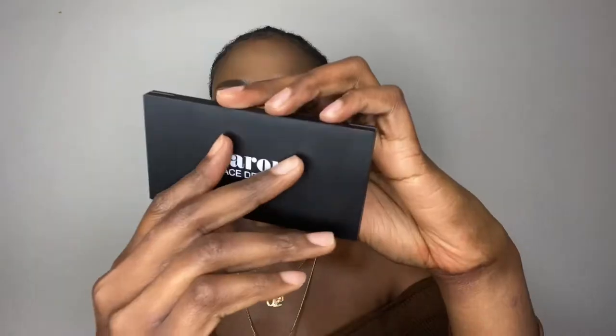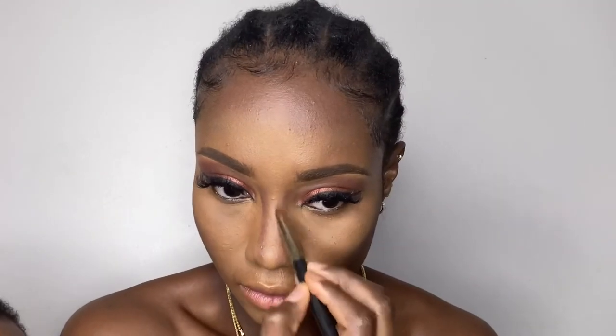For my contour, I used my Siren Face Definer One Palette — I contoured my cheekbone, my hairline, my jawline, and my nose too. I blended everything in properly, then used the satin powder from the Siren Defining Palette to further work on the area under my eye, my nose bridge, and just below my cheekbone, to outline and make it even more pronounced.